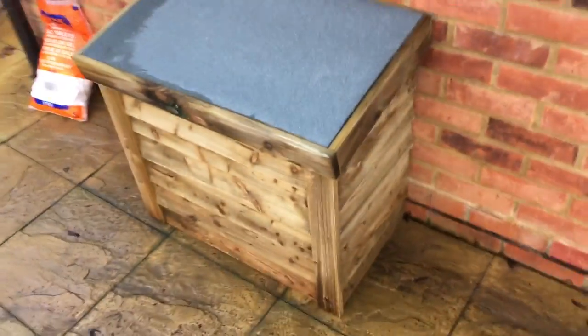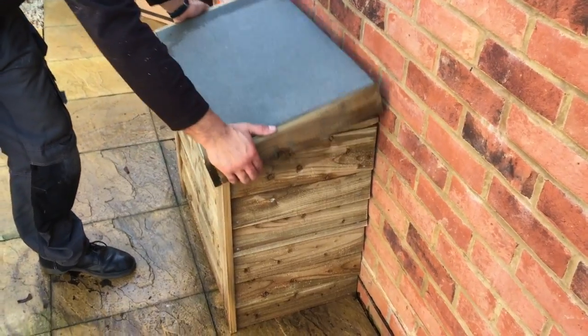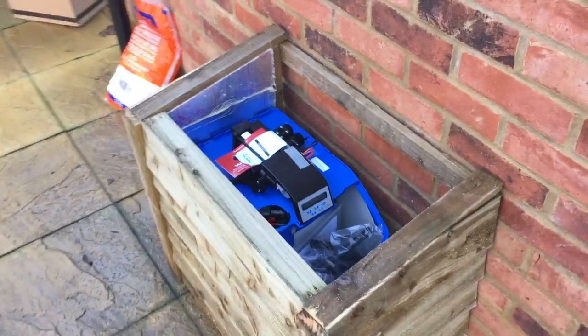This particular model is a softwood box treated against rot. It is also lined with two inches of insulation and a lightweight lid.